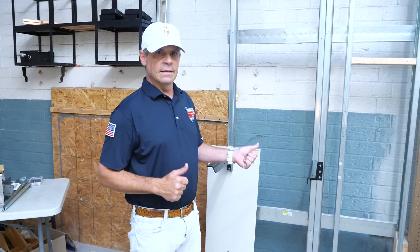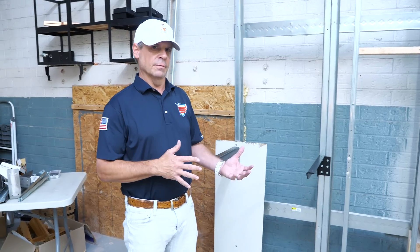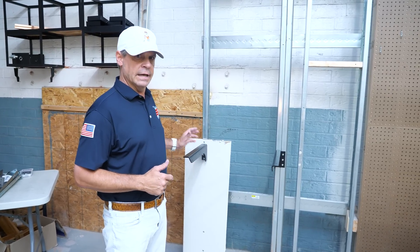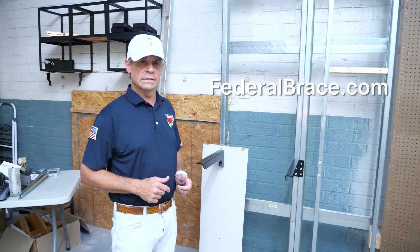This is easy, it's quick, it's cost effective from the labor standpoint and from the material cost. It's all made in North Carolina. You can find the metal stud front flange bracket and the double metal stud front flange bracket at federalbrace.com.